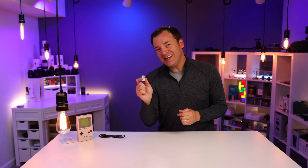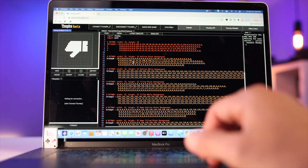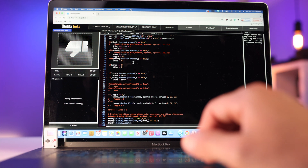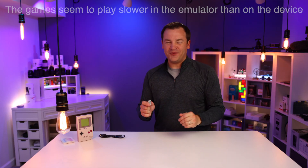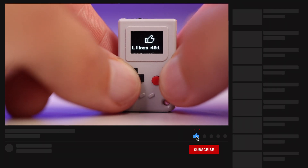You can use the web IDE to program it using MicroPython. On there, you can take all five of those games, modify them, change them, and look at the source code. You can make your own games from scratch — I thought it was pretty simple and pretty cool — and I'll put a link in the description below so you can check it out for yourself. I ended up making this little like-and-dislike game on here, which is silly.